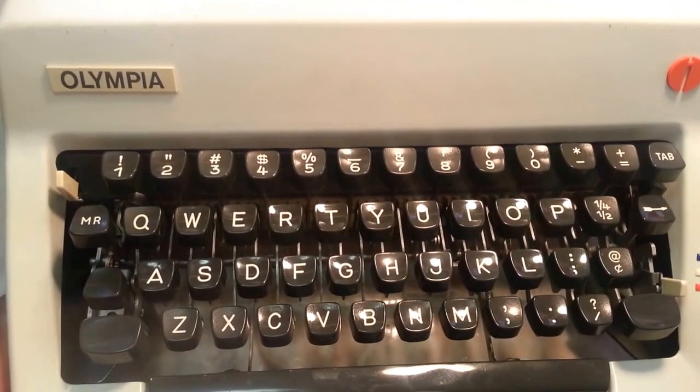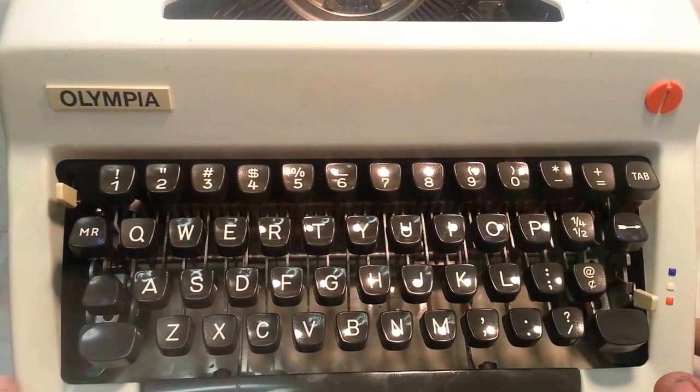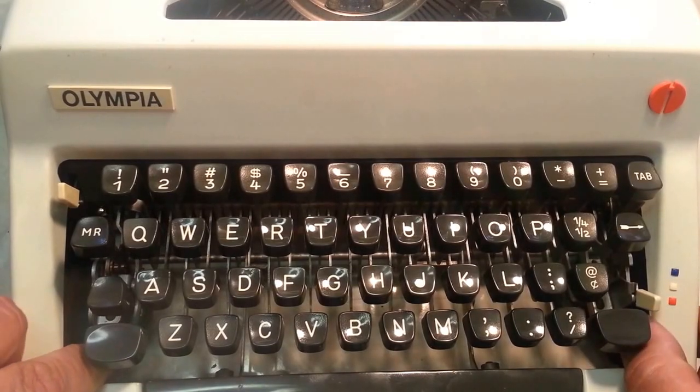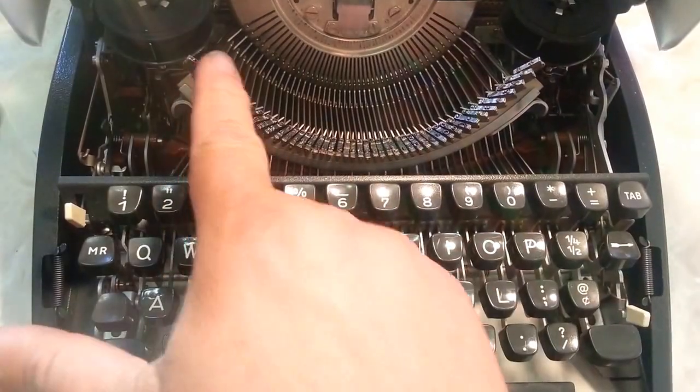Here's an Olympia — I think this is an SM8. Pretty common machine from the 60s, early 70s. This lid opens up. You can see the typefaces here.